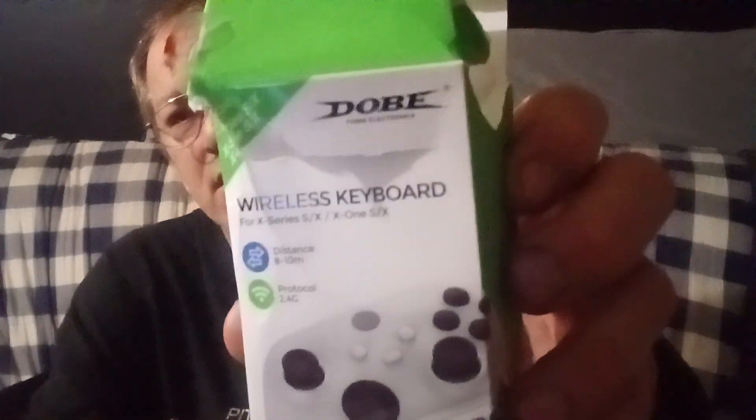That's basically the Xbox controller keyboard that they have. It's not as nice and silky as the other one — this is a regular foam-type cover, whereas the other one had a more silky, soft bag. Anyway, if you get a chance, go and get the Dolby, or Dob, or whatever it's called, wireless keyboard for your Xbox or PlayStation.